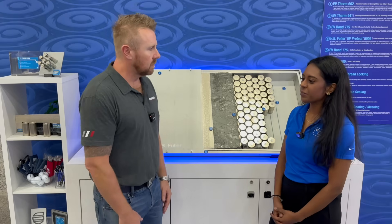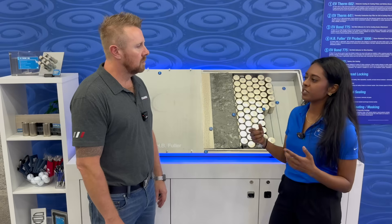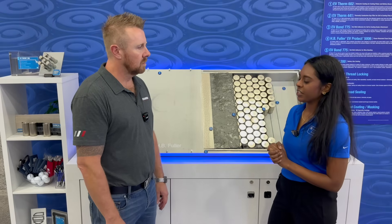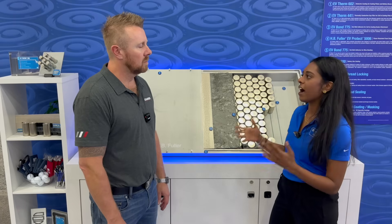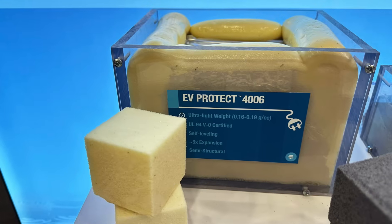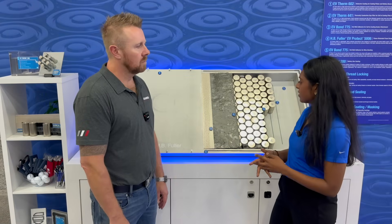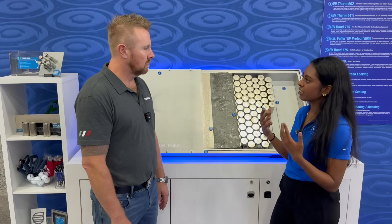Our EV Protect foam really started from a need in the industry for something that was lightweight, so that vehicles and batteries had more range and you could get more out of your charge. Our product line started from development based on what customers were really asking for. We started with a product called EV Protect 4006 — our first product, which we call semi-structural. It's soft but fills a lot of cavities as a liquid, then rises and covers everything.